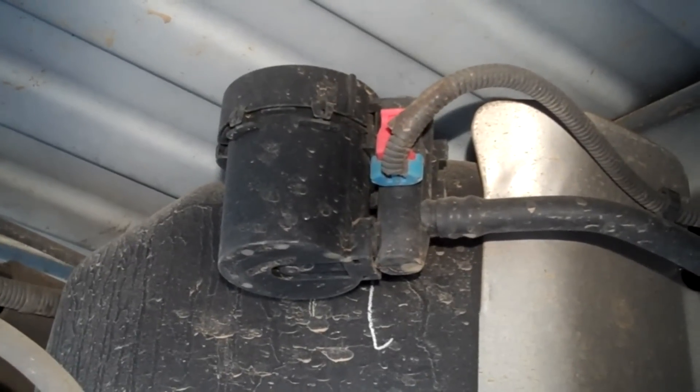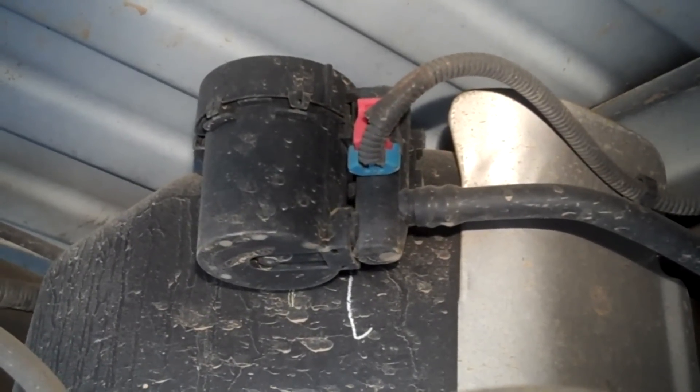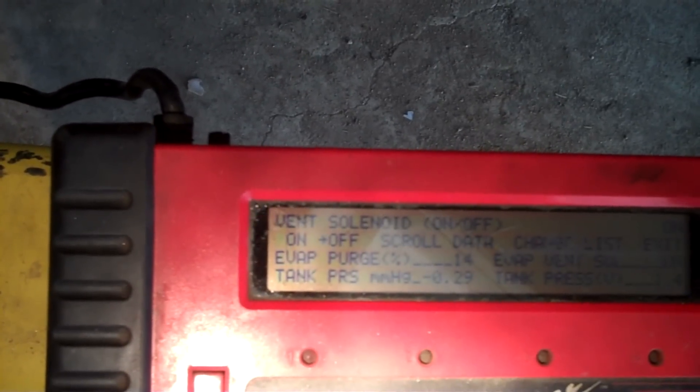Here's the original EVAP vent solenoid. There are two wires going to the solenoid. I'm going to check for power and ground with the engine running. With this scan tool I can test the EVAP vent solenoid circuit by commanding it on and off.